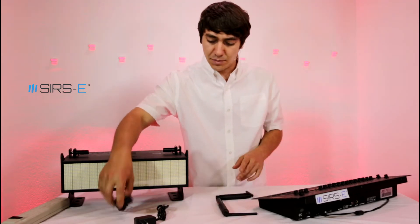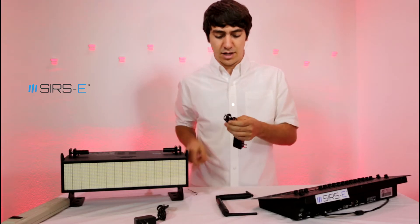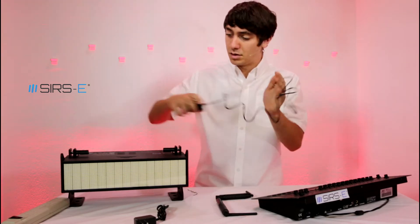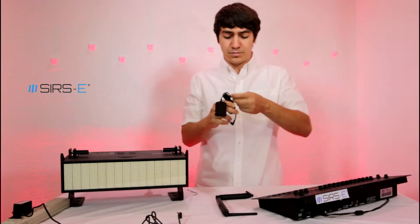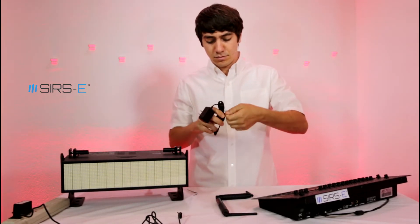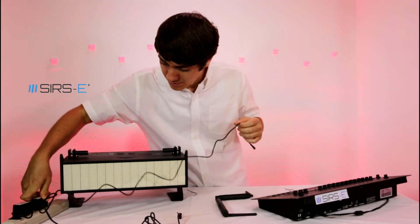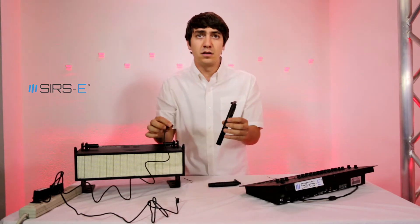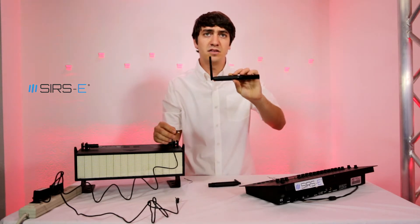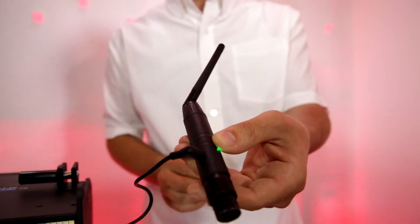Now that you have these set up this way, you're going to get your power supplies, take off the little cable tie they come with, plug them in — both of them. Then you're going to connect each of the NEDMX transceivers to the little DC plug from the power supply.